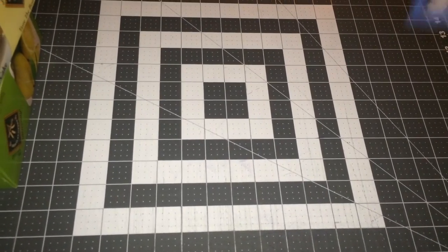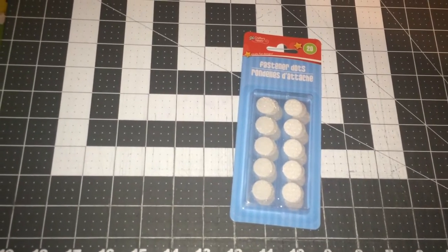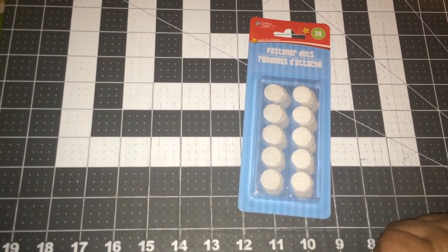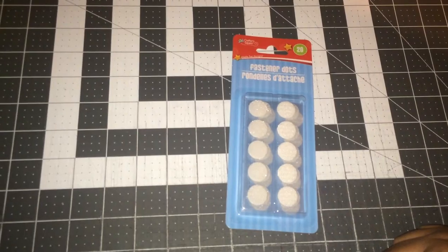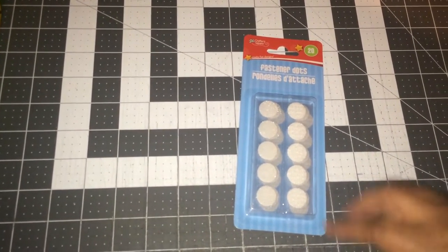Normally if I go to a dollar store I don't like to get their Velcro because you have to sew it on or glue it on. This is actually sticky back fasteners and it's actually pretty strong, especially to come from a dollar store. I normally just go to Michael's and get the extra strength Velcro, but these work really well also.